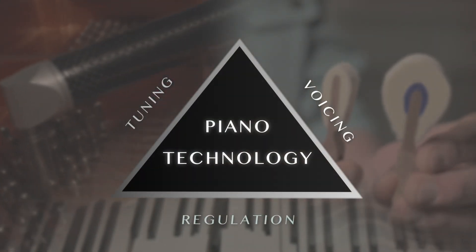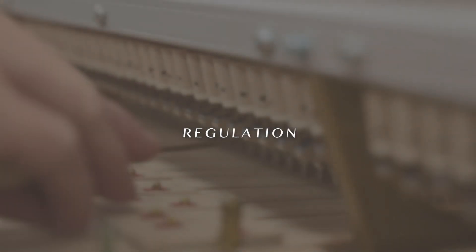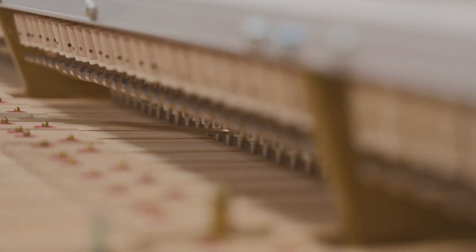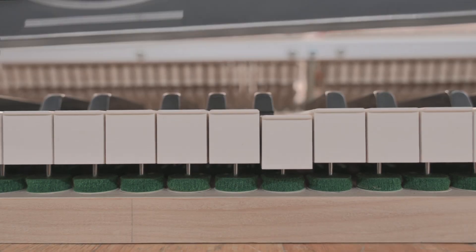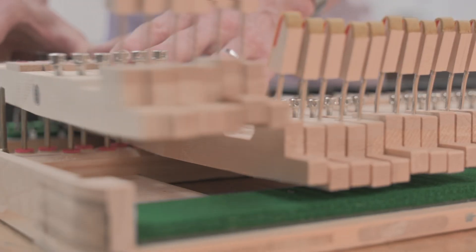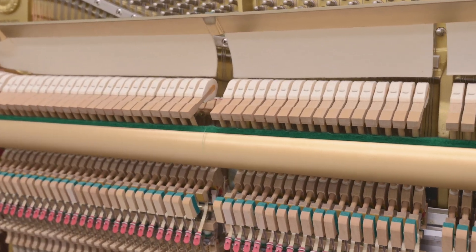However, voicing doesn't matter unless regulation is uniform. Regulation is the alignment and calibration of the mechanism so that it works the way the manufacturer intended. There are just so many parts inside the piano. Now that you know more about tuning, voicing, and regulation, it'll be easier for you to communicate to your technician what you need.